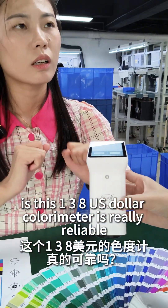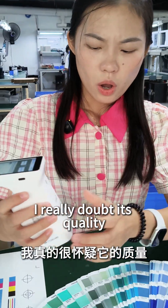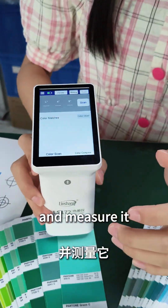This $138 color meter is really reliable. I really doubt its quality. Of course! Let me find the color code for you, okay? This one. And measure it.